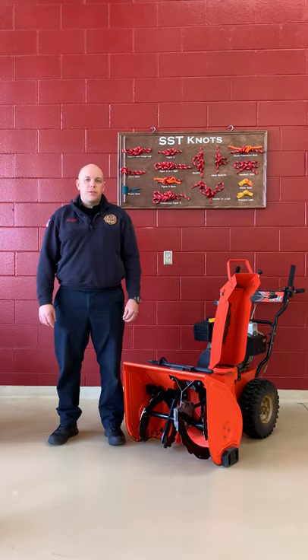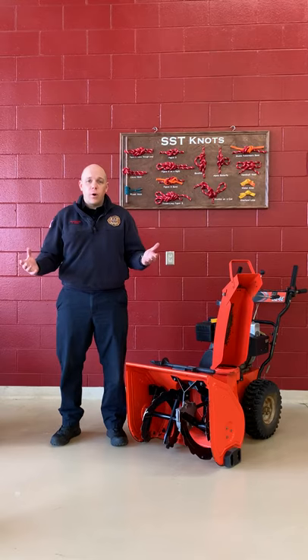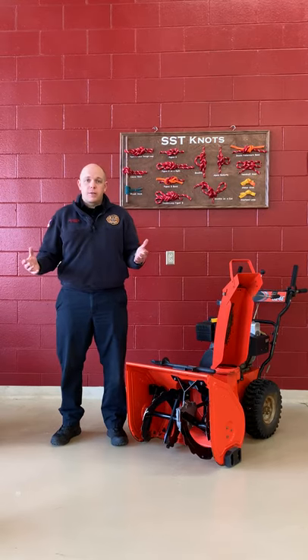Hi, I'm Chris with the City of Waukesha Fire Department, Fire Prevention Bureau. With winter upon us, we just wanted to offer a few quick tips on snow thrower safety.